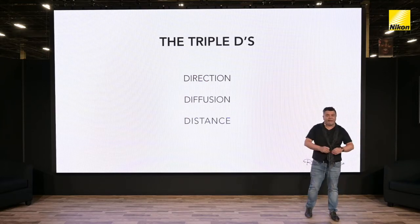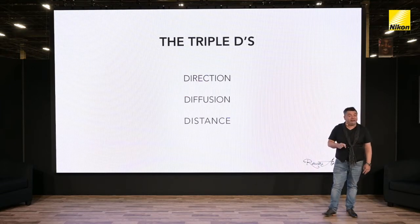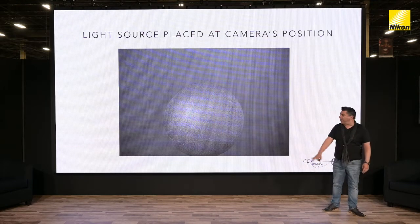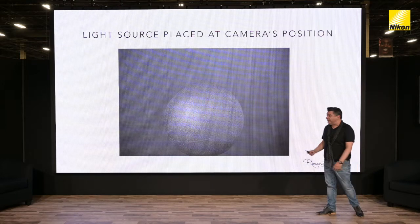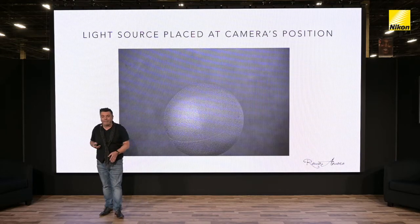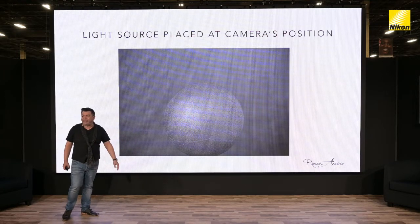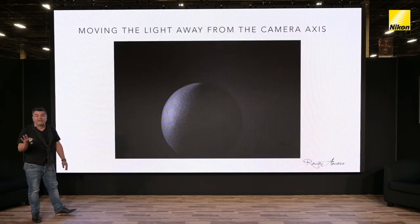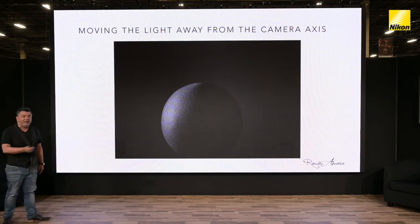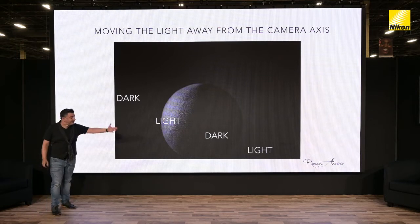I'm going to give you some examples of how important these three things are using the example of a ball — a sphere. When the light comes in the same direction as our lens, it mimics something like on-camera flash. The moment we take that light away from the central axis and move it 45 degrees to the side, keeping the intensity exactly the same, we have something that looks totally different. We now have shadows, and once we have shadows, we have depth — because the idea in our photography is to create depth. We're creating areas of darkness, lightness, darkness, and lightness again.